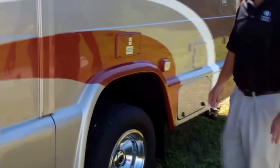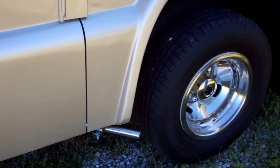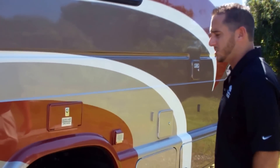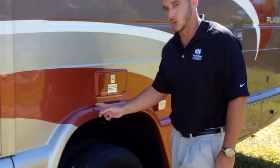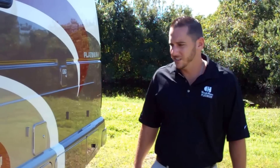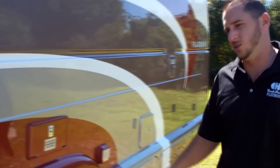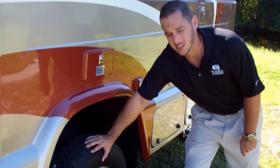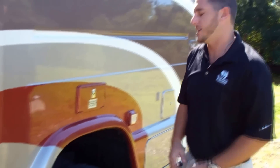Moving to the back, we have our exhaust pipe — it sticks out a little so we don't get fumes in the coach — and it brings you right up into the nice molded wheel flares. Those are molded right into the body so you don't have to worry about anything busting off or getting rusted screws along there. All our Ford chassis come with nice name-brand Michelin tires. Michelin is a great name; they stand behind their product just like we stand behind ours.